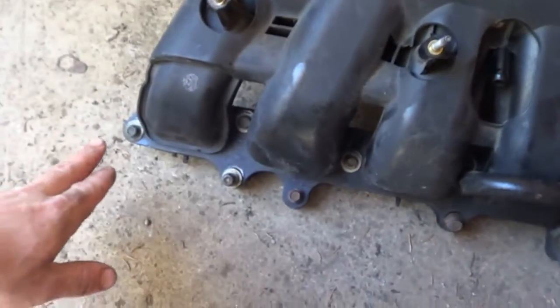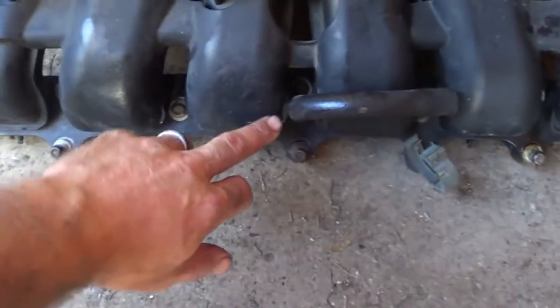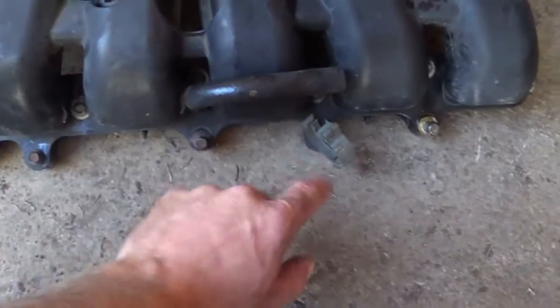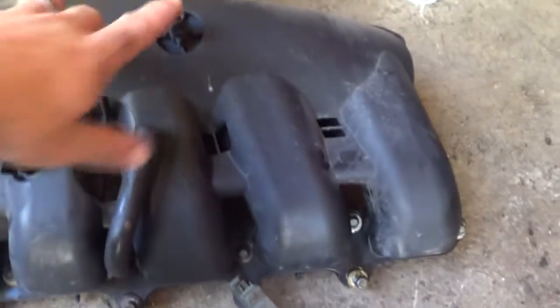Here's the intake to this Envoy — we have one, two, three, four, five, and then there's a hidden one back here. That's six, seven, eight, nine, and ten — ten fasteners to hold this on.